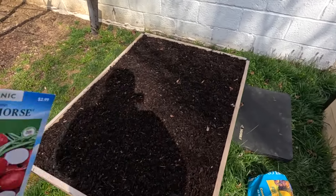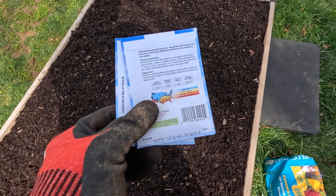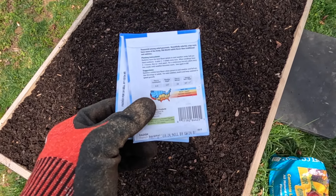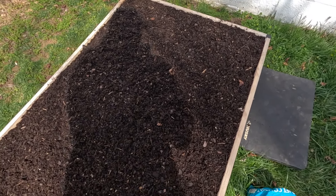All right guys, bed's all ready to go. We're going to plant our radishes — according to the instructions, we're going to plant them about a half an inch deep and I'm going to space them about two inches apart from each other. I'm just going to make a whole bunch of rows for each variety and toss a few seeds in. Once we have about three to four inches of growth I can come in and thin them out as needed, and then in a few weeks we should have some radishes.